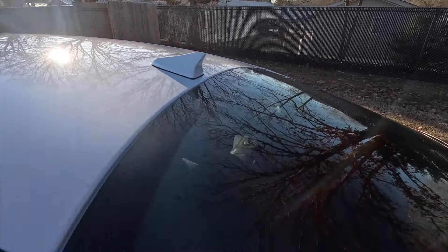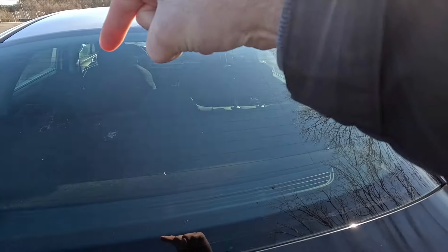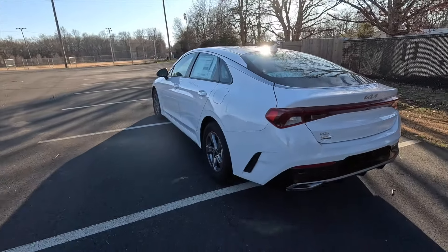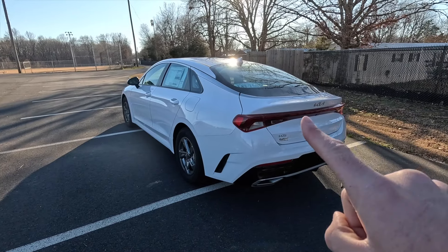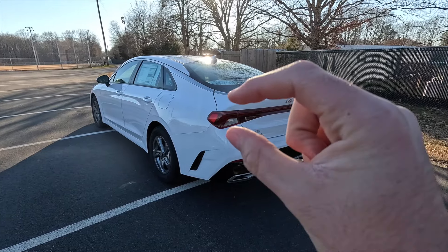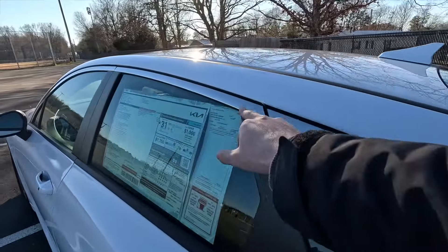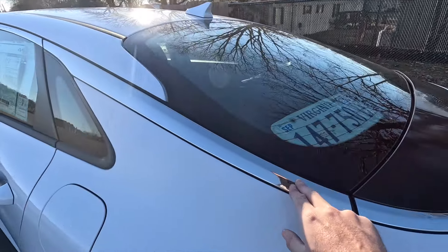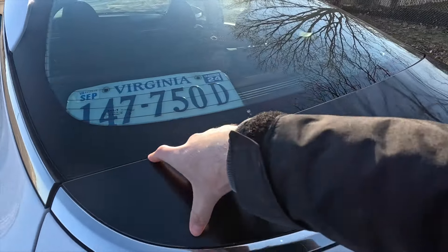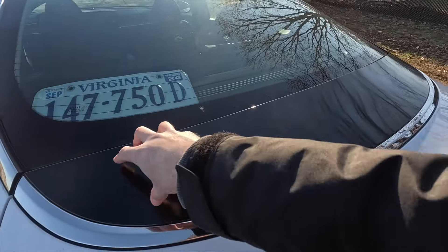Up top, you get a body color shark fin antenna, a rear window defroster, and your third brake light is located right up top. Coming around back, here's a rear three-quarter shot of the K5. This does not get LED taillights — it kind of reminds me of a Lincoln MKZ with a light bar going all the way across. You can see the satin chrome window trim flows throughout, then you get some satin black trim, and then that satin chrome trim wraps around the bottom of this trim piece.